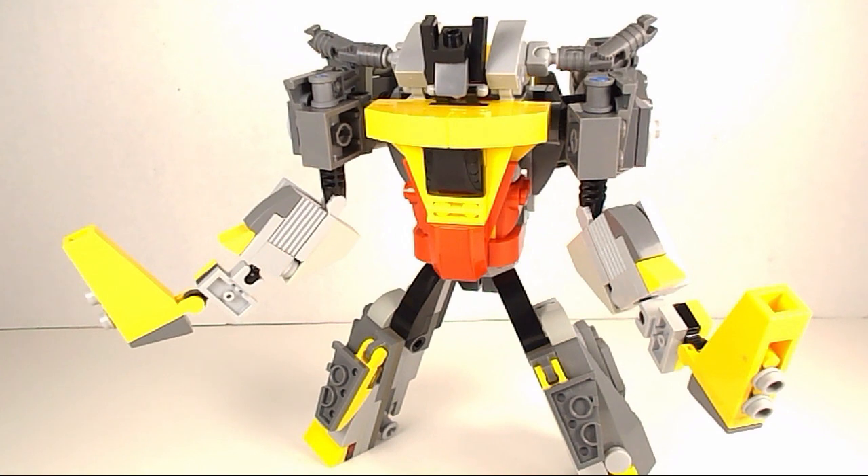I'm really pleased with how Grimlock came out. He looks really cool in his robot mode and he has a little bit of a surprise that you guys will have to keep watching the videos to see what that is. Anyway, thank you guys for watching and I'll see you next time.